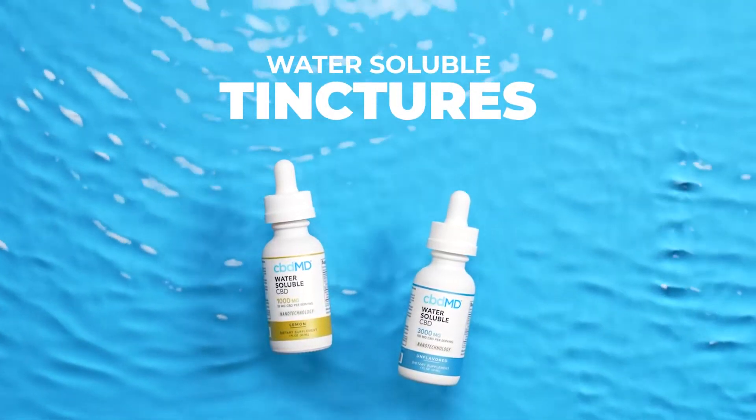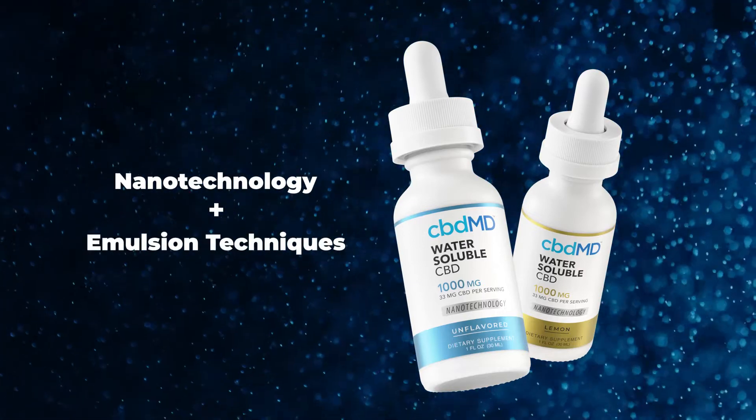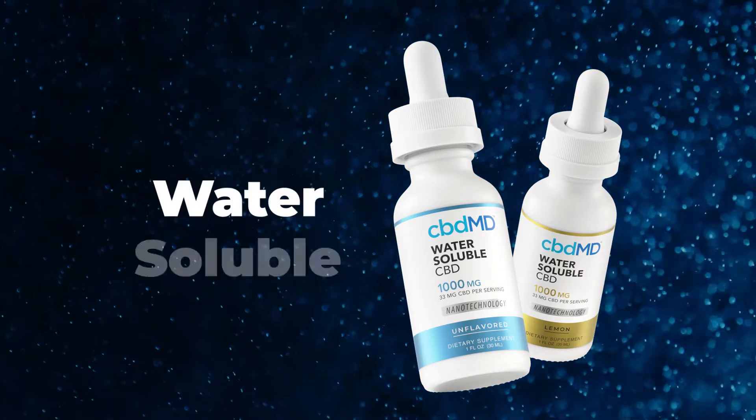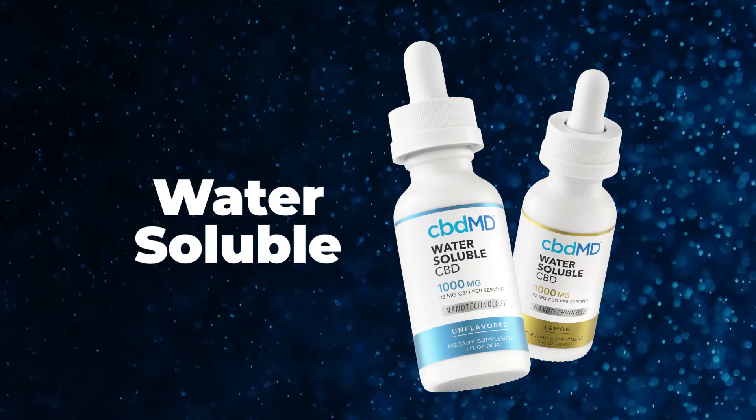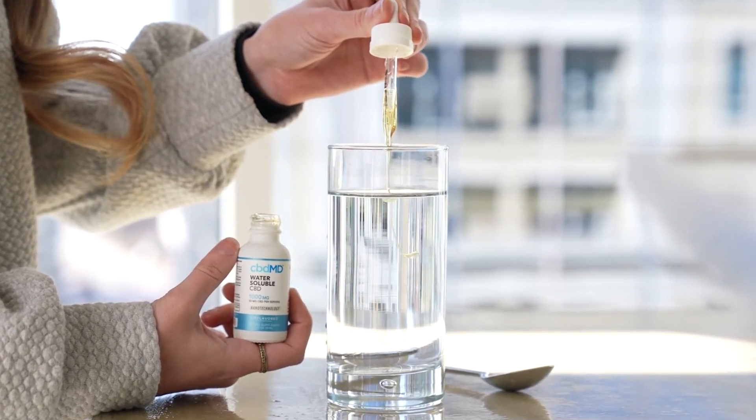Introducing CBDMD Water-Soluble Tinctures. Thanks to incredible nanotechnology and emulsion techniques, our best-in-class tinctures are now water-soluble. That means it's never been easier to add CBD to your favorite food and drinks.